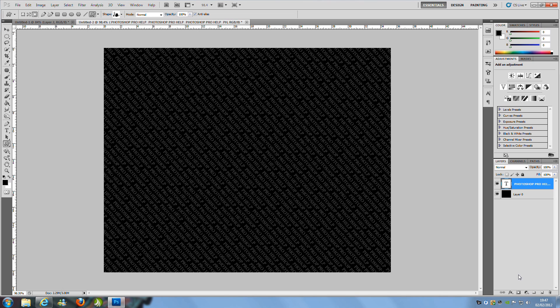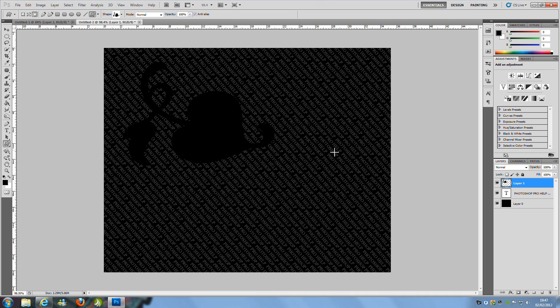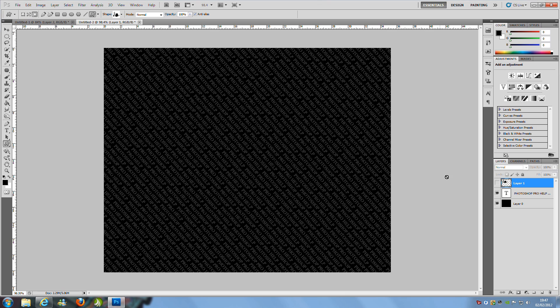Close that down and make a new blank layer using the new layer icon at the bottom right. Draw the shape as big as you want it. The colour doesn't matter because we're not using the actual graphic fill — we're just going to use the outline. Hide that layer, then hold Ctrl and click the thumbnail of the shape layer to get the selection outline — the marching ants.